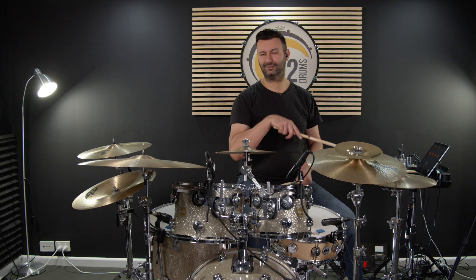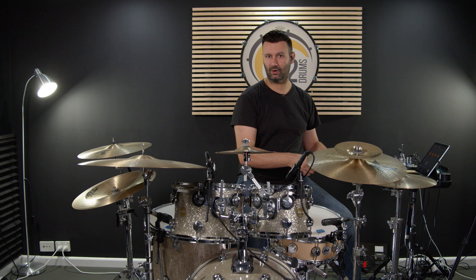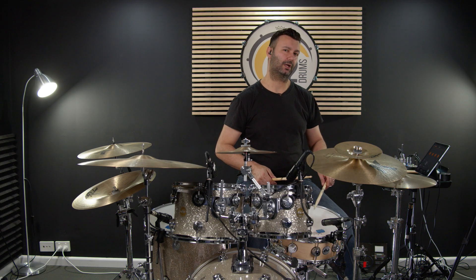In beat 2 we've got a step with our left foot, then right-left on our hi-hat, followed by our right hand accent and then two ghost notes with our left.